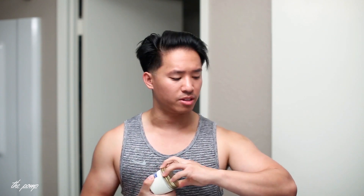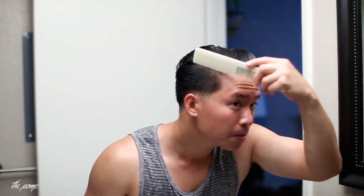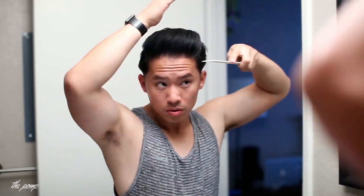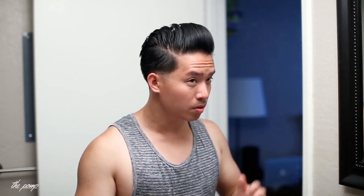Right, let's start styling with this one — it'll be the same styling process, so I'll go ahead and fast forward through this part for you guys. So that's what we get — you see more volume and more height, and later in the day you'll notice it really settles in and becomes more resilient.